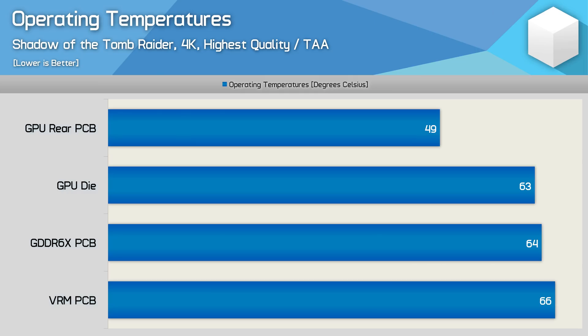Here's an in-depth look at stock temperatures after running Shadow of the Tomb Raider for 30 minutes in a 21-degree room, with PCB temperatures recorded using K-type thermocouples. For the GPU rear PCB temperature, the probe is attached directly behind the GPU — and the temperature here was lower than expected, suggesting the front heatsink does a good job extracting heat. The GDDR6X temperature was reported using a thermal probe attached to the PCB directly between two memory chips, not interfering with the thermal pad. The same method was used for VRM temperature measurement. Four probes detected the VRM hotspot, peaking at 66 degrees — very good overall.